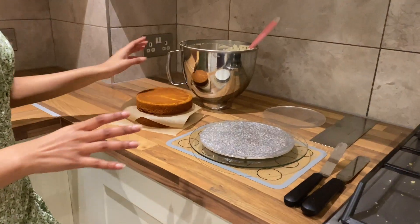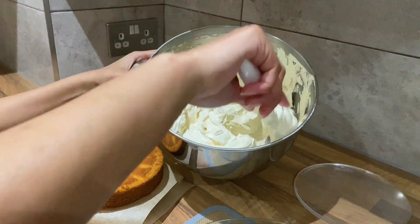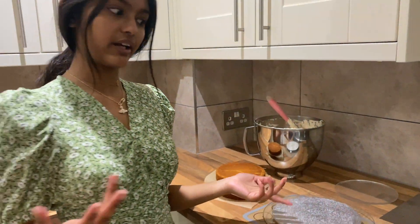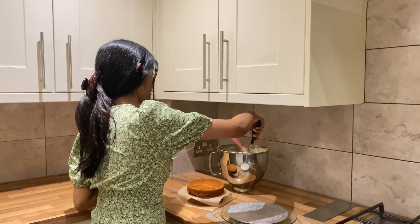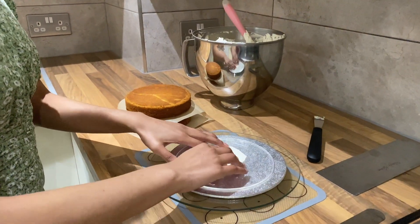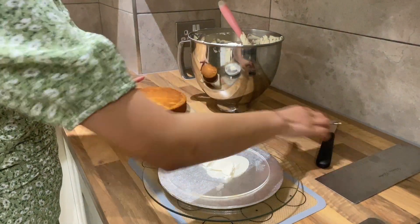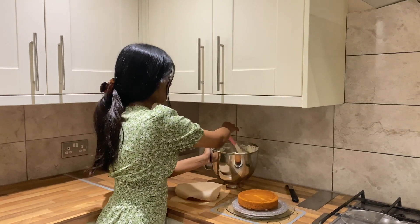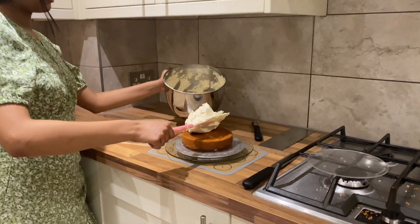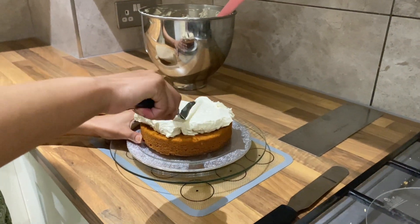I've taken my cakes out of the oven and cut them. I've also got a batch of my normal buttercream recipe, which as usual will be linked down below. I'm going to take a bit of buttercream to stick my first disc down, then a second bit of buttercream to stick my first cake layer. This cake is only going to have two layers because it's quite small, and I'm going to add another dollop of buttercream and smooth it out with my palette knife.